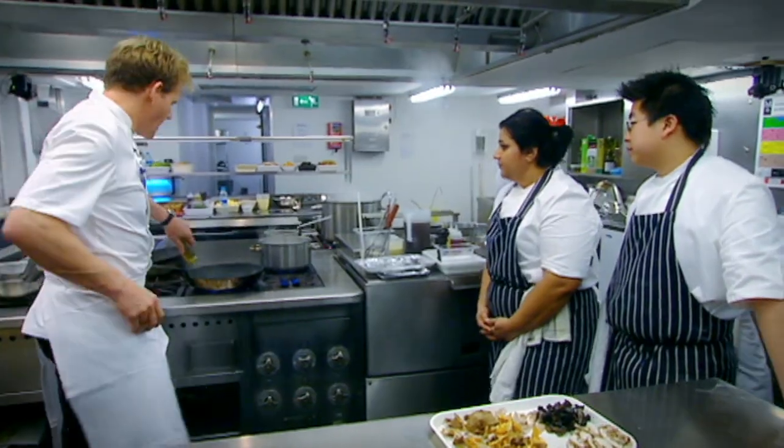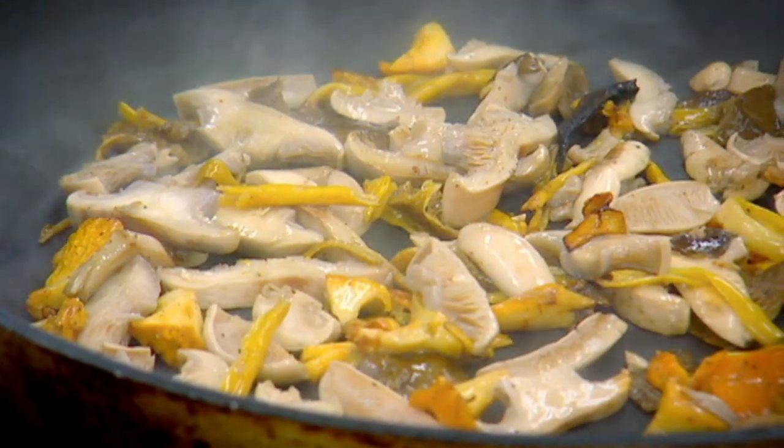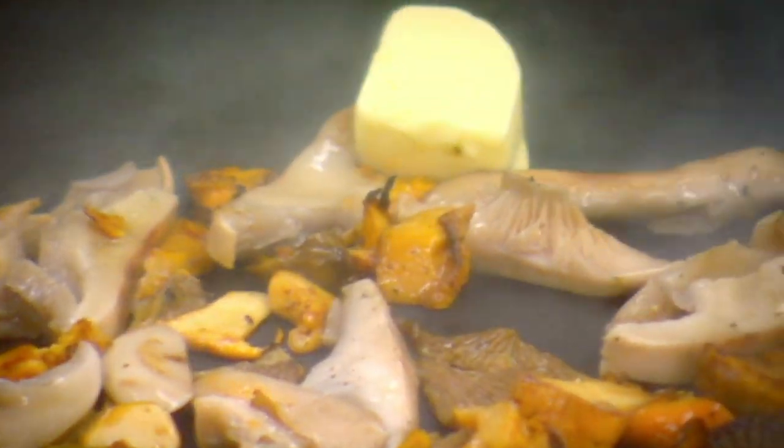OK, good. Hot pan. I sautéed the mushrooms with shallots in a very hot pan to get a really good flavour. I start off with oil because butter burns too easily. Once the mushrooms start to cook, a knob of butter finishes off the flavour beautifully.